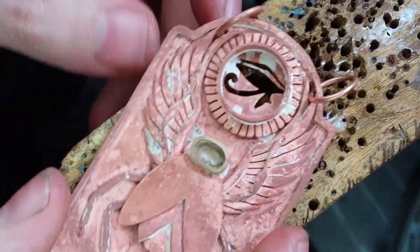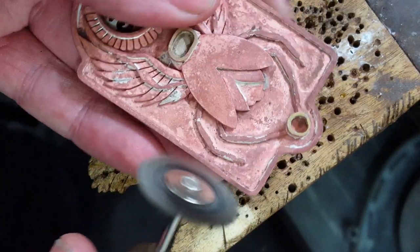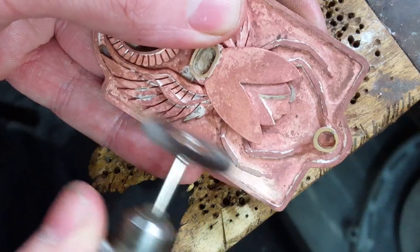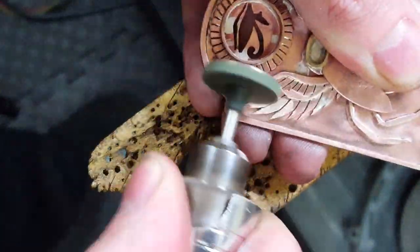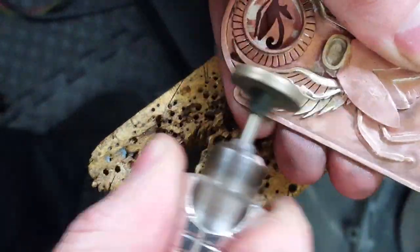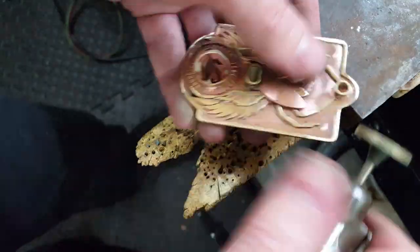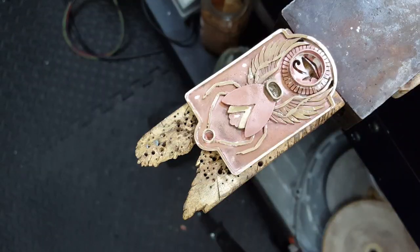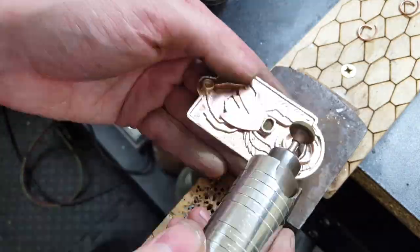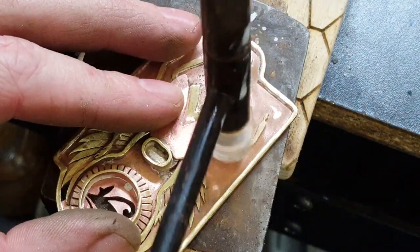So now with a steel wire brush, I'm going to clean it off, and then I'm going to start cleaning off all the copper buildup or copper look to all the brass, so we can get a better look at how everything is going to look, and so we can start using some chemicals on this to age it. I'm also going to hammer down the wings a little bit, because I feel that they might be a snagging hazard.